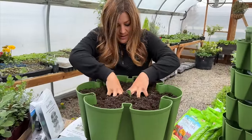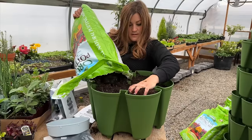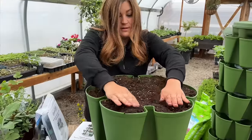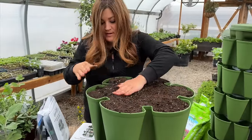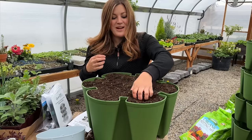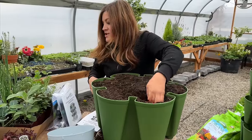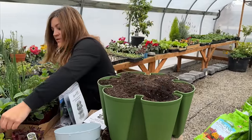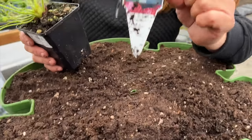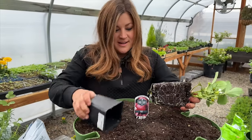I'll just lightly press it in — I don't want any air pockets. Okay, some soil came out the front, but that's pretty close to the top. I've got some root balls to deal with here — I can remove some soil. We're going to plant now. Let's start with the strawberry — these are the seascape variety, which is my favorite strawberry I have ever grown.